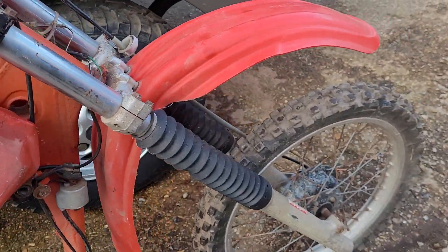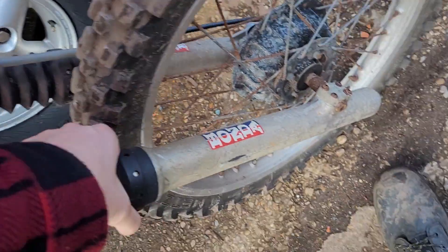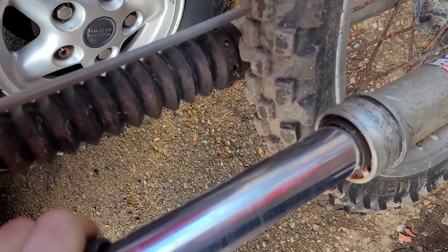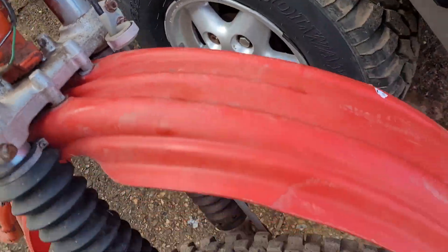It's going to need a complete overhaul. I could get these off to check — yeah, forks are good. No problem.